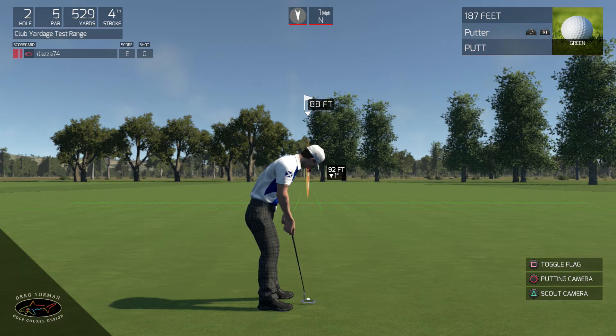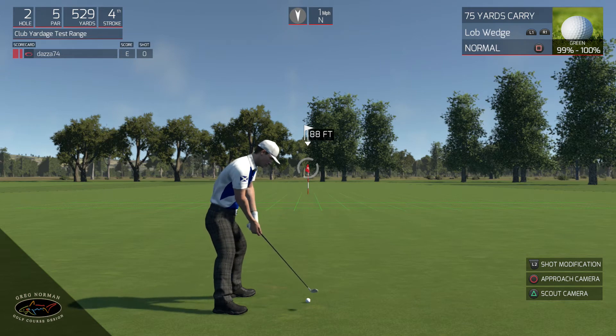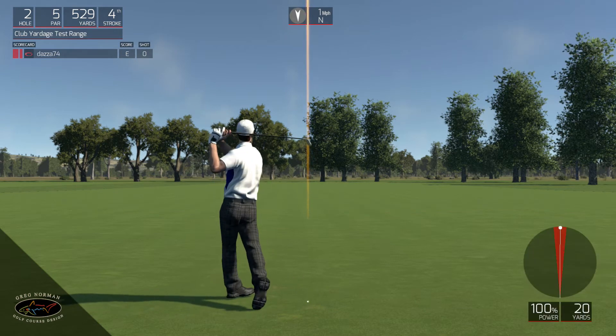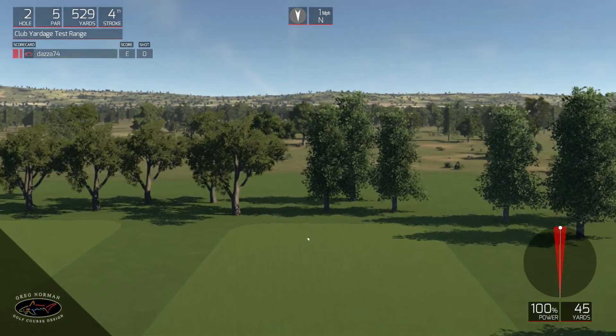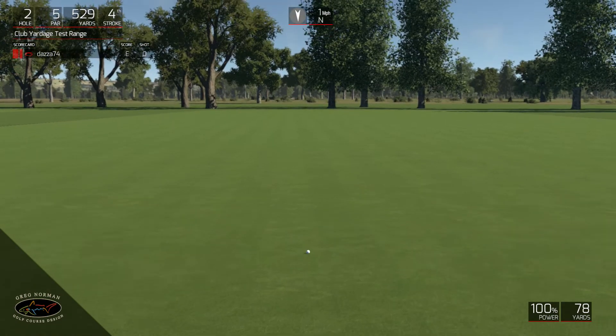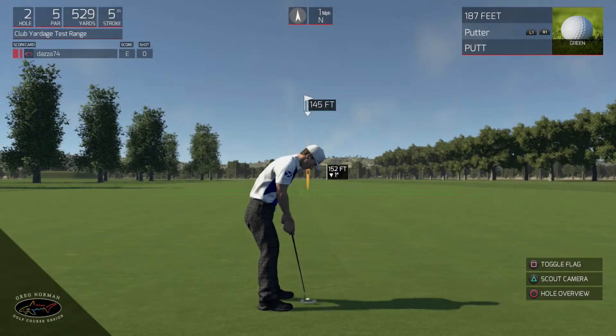So I can predict just about every shot. Let's go for a lob wedge and it says 75. I've got 74, 78 - 100% shot - and 74, 78. So basically I've predicted the yardage of all those shots.